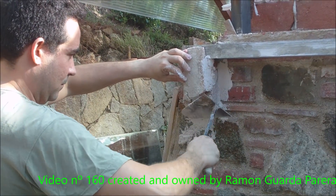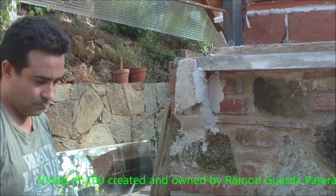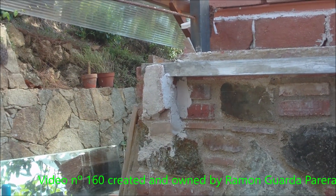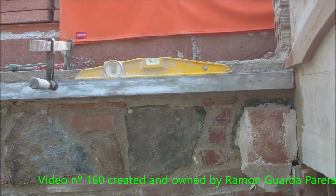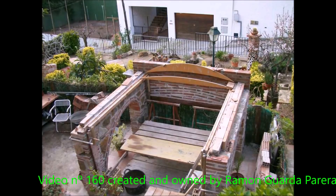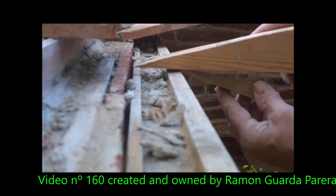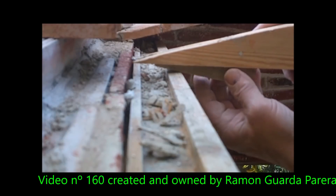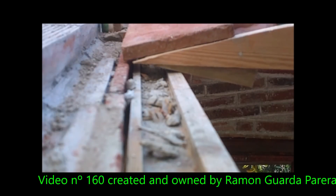As can be seen in the next images, it's all about fixing it well. The woods have to be completely level. I already have the scaffolding ready to start the vault. The formwork is already prepared. Regularize the height with wooden wedges because you have to ensure that the fine bricks follow the same curvature as the false work.